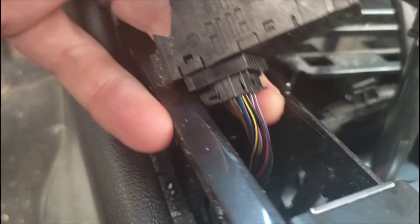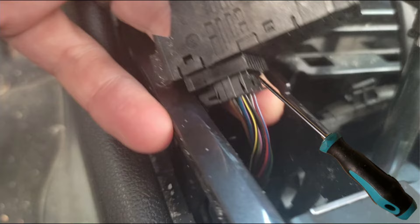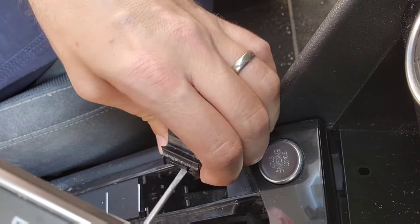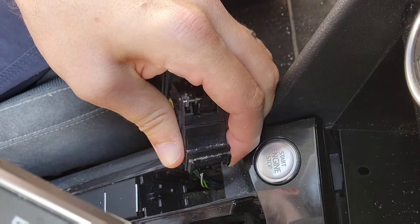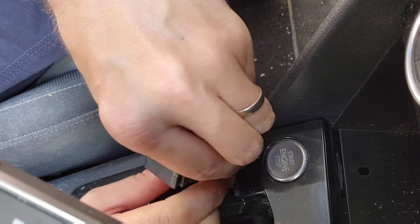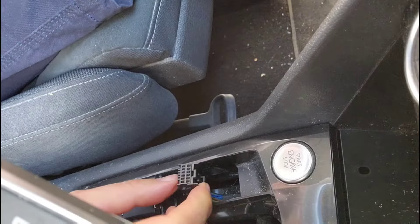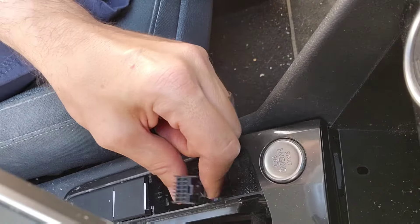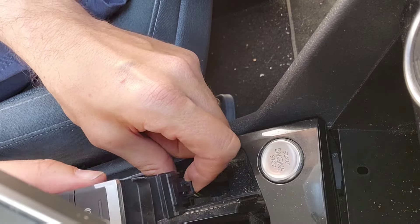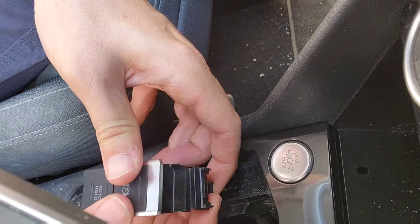The flat screwdriver is needed here as well. Wait for the click.